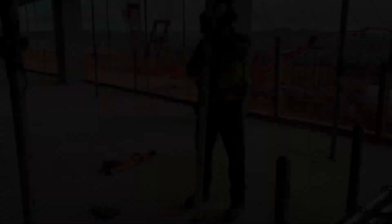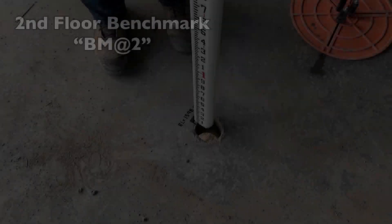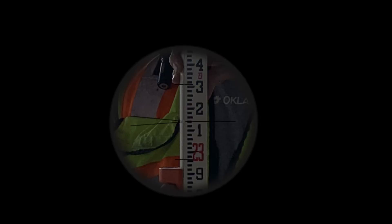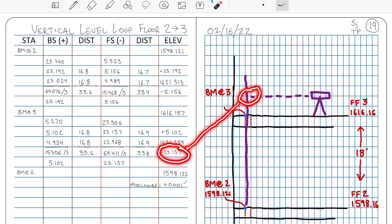We'll extend the rod back down through the sleeve, placing it squarely on the benchmark at floor 2, and holding the rod plumb at its top up on floor 3, I'm ready to take my closing foresight reading. The rod has been extended down to the benchmark at floor 2. I've taken my foresight reading: 23.137.